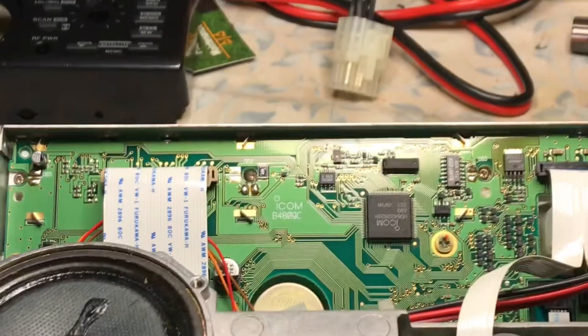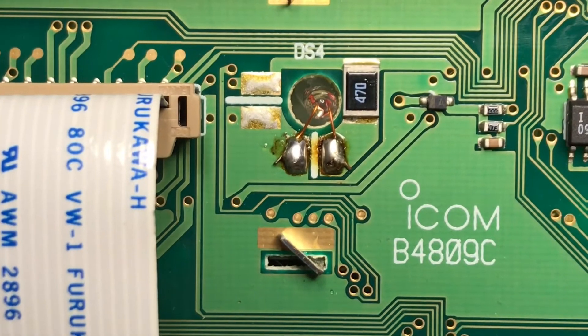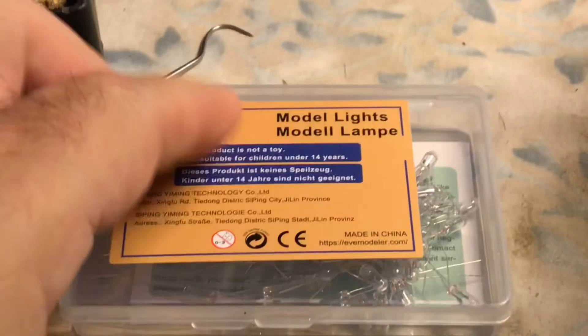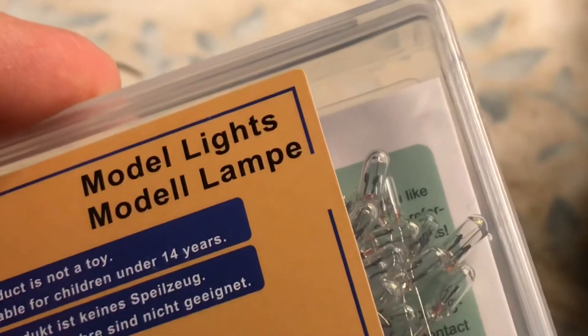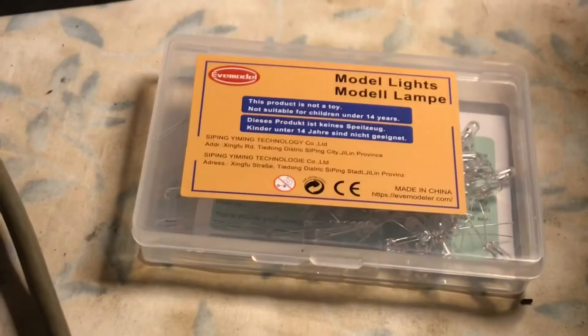Right now I think one bulb is working. I was thinking of using the desolder sucker, but if you see how the leads sit right in the solder, what I'm going to do is use these replacements I found on Amazon — a hundred-pack for about ten bucks. They look like they should fit. These are just regular 12-volt, 60mA model lamp lights, used for trains and things like that.